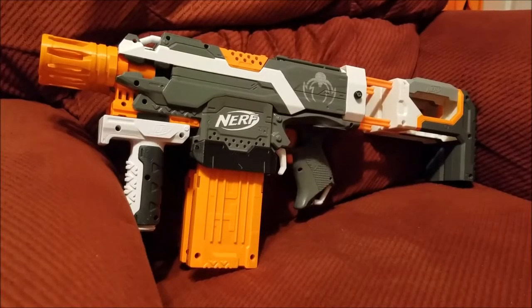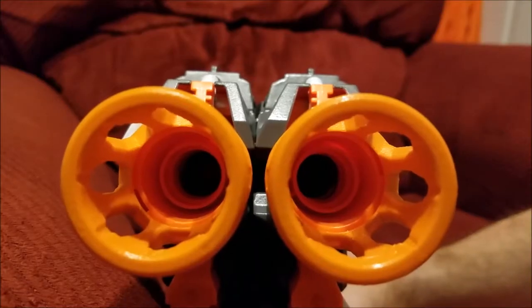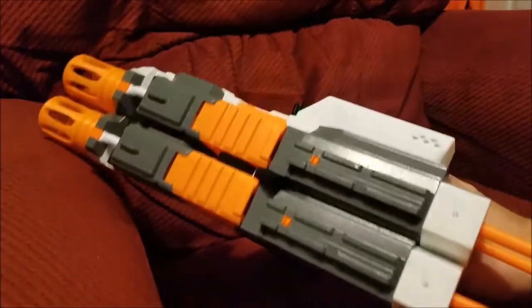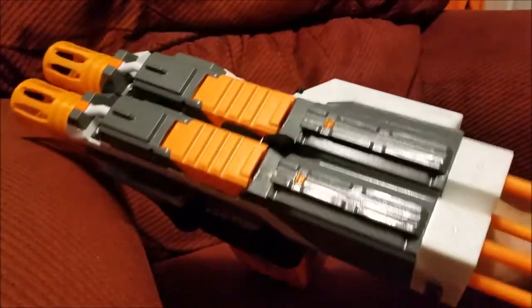Hello everyone, I am Karius and this is Ditto, my new Superstock Primary. Ditto is a dual Strife with linked triggers, semi-automatic, two shots per trigger pull.